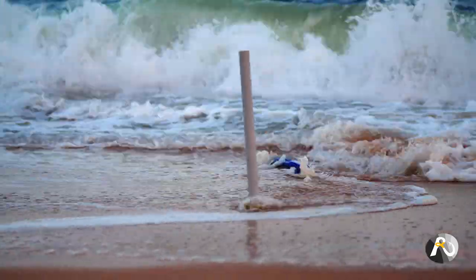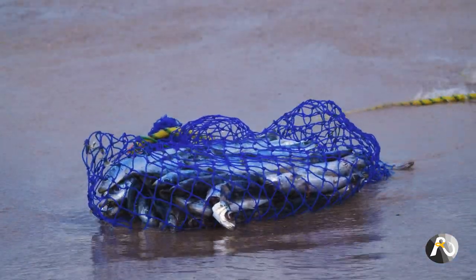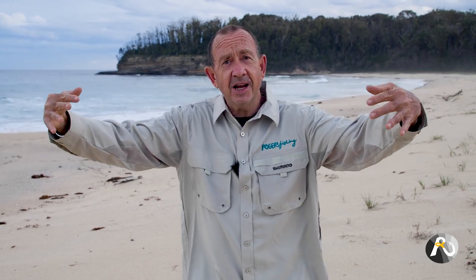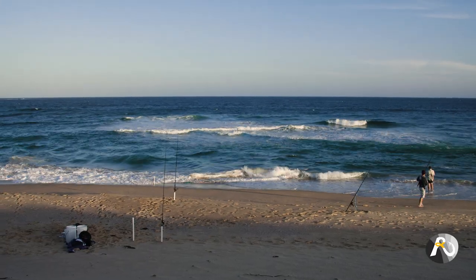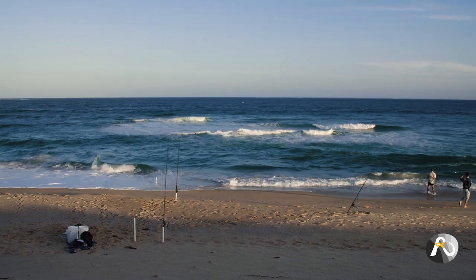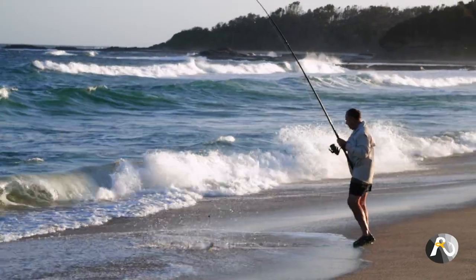The power of burley. What is burley? Basically it's putting some of your bait or food that the fish like into the water and allowing the current to disperse it. The fish begin to sniff and smell it and they're attracted to the area that you're fishing. It's incredibly powerful. And when you're beach fishing, it's super important that where you burley, your burley is going into a rip current that is going to carry that scent out and attract fish.